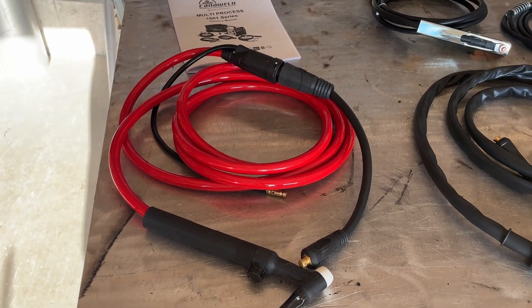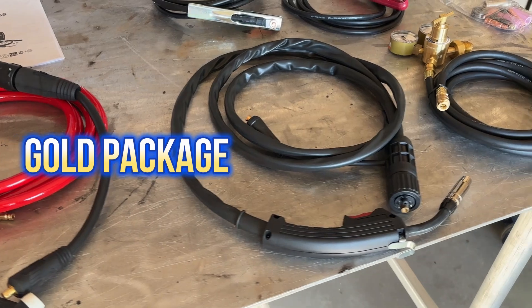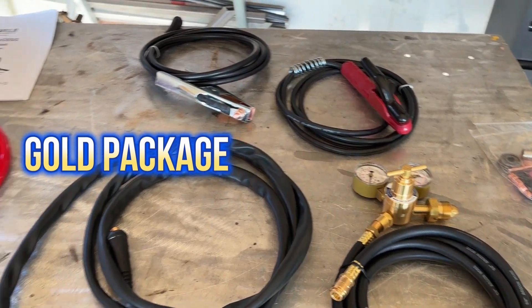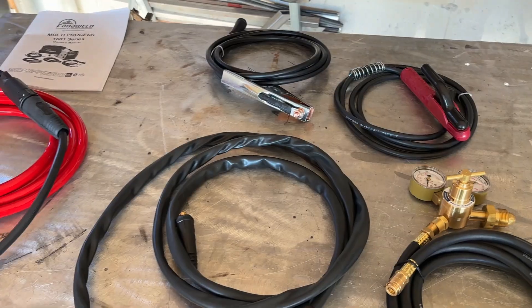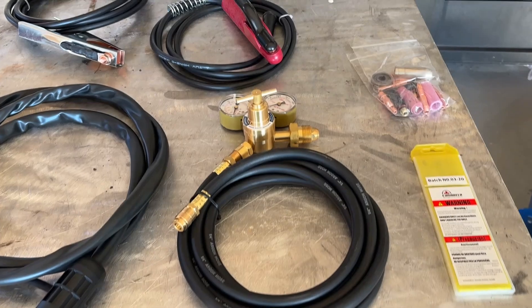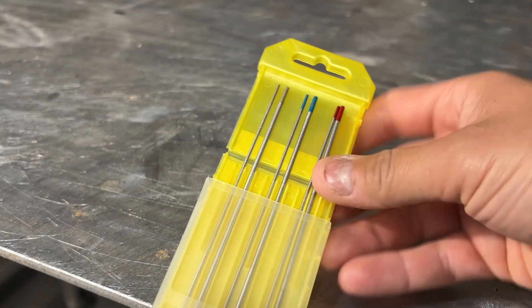Here you can see everything that comes with the 1601 Gold package. Everything is a little bit smaller and more lightweight. The TIG torch is a number 26 torch with the adapter for that smaller DIN connection. We have everything we'll need for MIG, stick, TIG welding, and flux core, with some extras, and it even comes with a nice variety of tungsten.